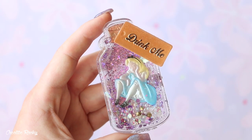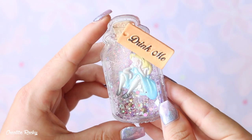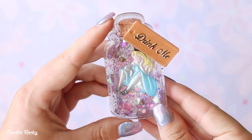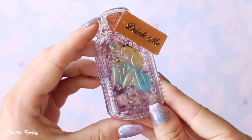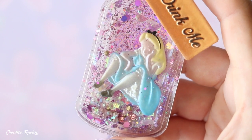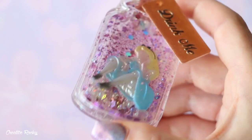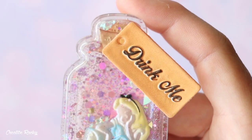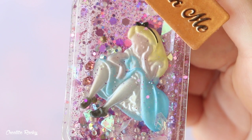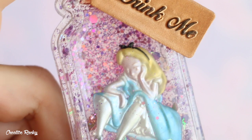Here is what my finished Alice in Wonderland shaker bottle looks like. This was a really fun and simple little project and I think you could definitely have a lot of fun playing around with different color themes. As you can see I decided to go for a pinky purple aesthetic and I really like the way it turned out. If you'd like to know more about these Disney boxes, I'll leave some more info down in the description below. Please don't forget to give this video a big thumbs up and subscribe to my channel for lots more crafty videos — see you next time!